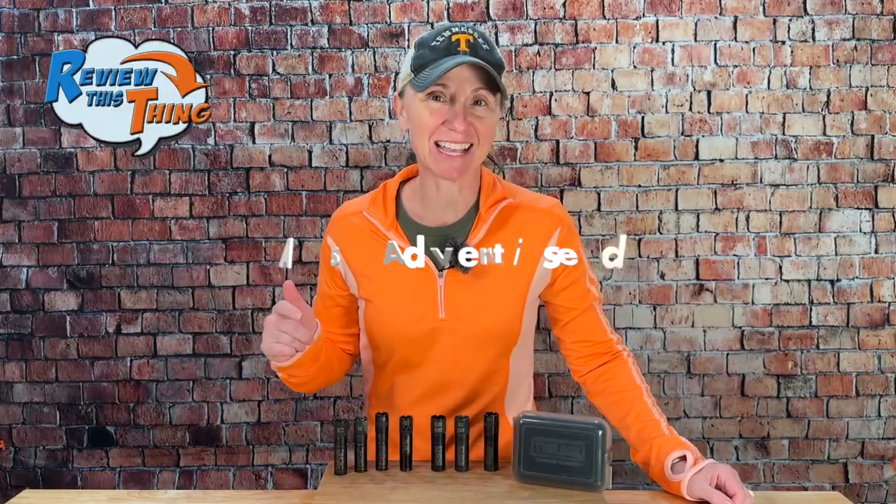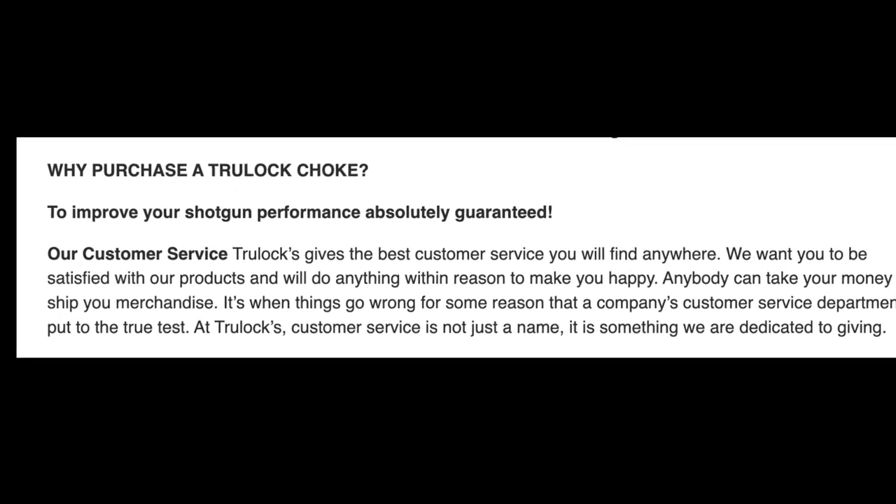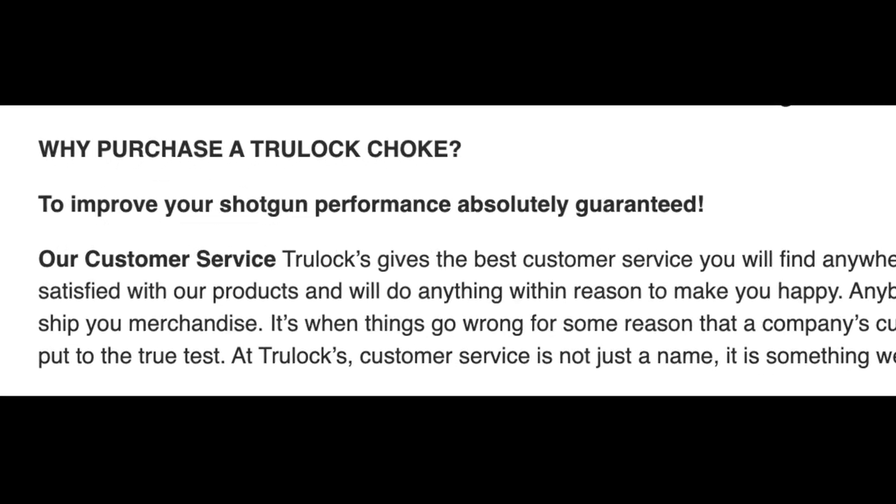Now, are the TrueLock chokes as advertised? This section is probably going to take up most of the video because I want to show you how these chokes perform for us. The first thing TrueLock advertises is that they will improve your shotgun performance, absolutely guaranteed. We ran several different pattern tests on the chokes that we have, so I want to show you those results.